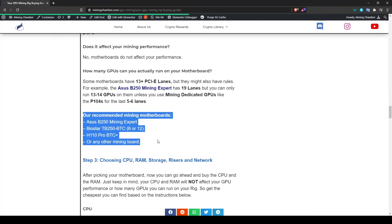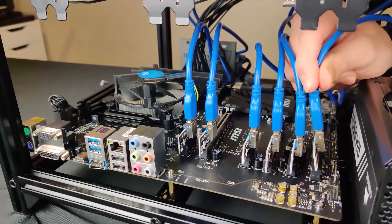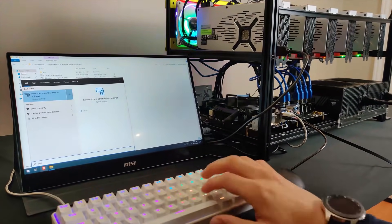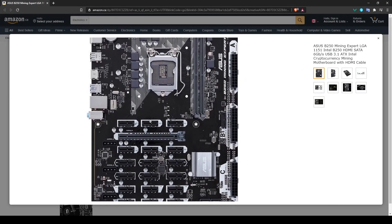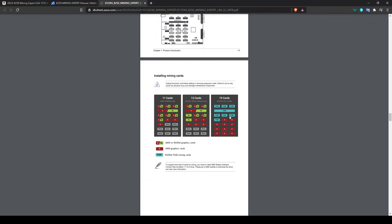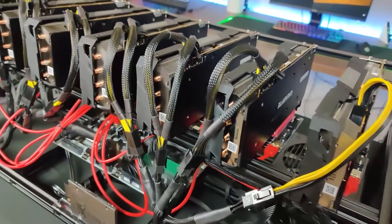When choosing PCIe slots, consider how many GPUs you want: a 6-GPU rig needs a 6-slot board, but if you plan to expand, get one with more than 8 slots. Note that the ASUS B250 Mining Expert has 19 slots but you can't run 19 AMD or Nvidia GPUs — the manual specifies you need five mining-dedicated cards in the last five slots to use all 19.